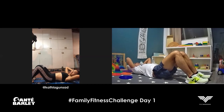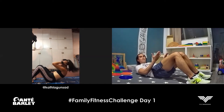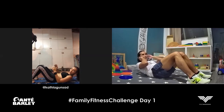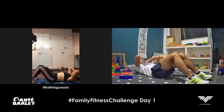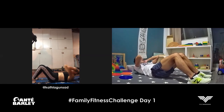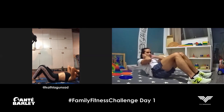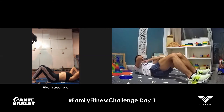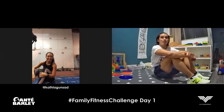Let's start with the first repetition. One, two — remember, don't drop your body after each repetition; return to the starting position gradually. Three, four, five, six, seven, eight, nine, and last one, ten. That's ten reps for the first day.